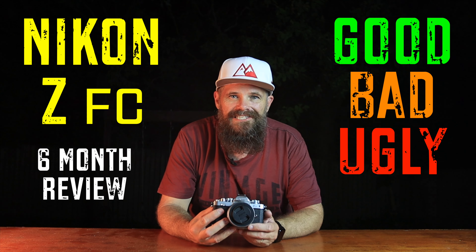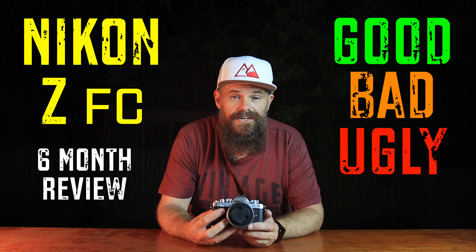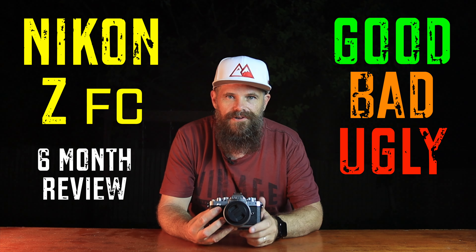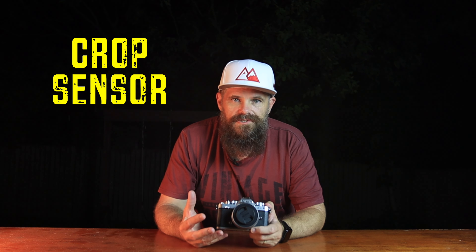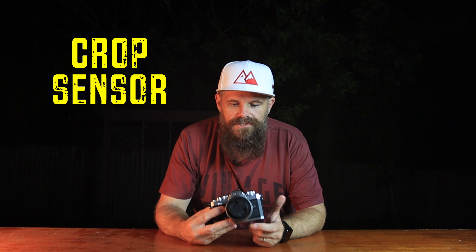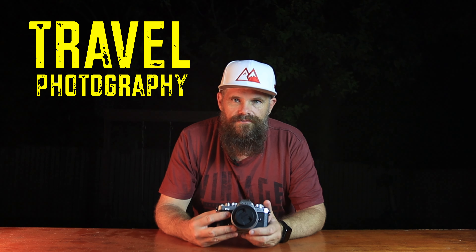I've been using this camera for about six months now and there's some things that I really enjoy and some things that drive me nuts that you need to know about if you're considering buying this camera. I've done a review on this camera — you can wait till the end of this video for a link, or head there now. It's a DX camera, APS-C, crop sensor — not full frame. Crop sensors are usually smaller and more portable, so this is a perfect camera for travel photography.